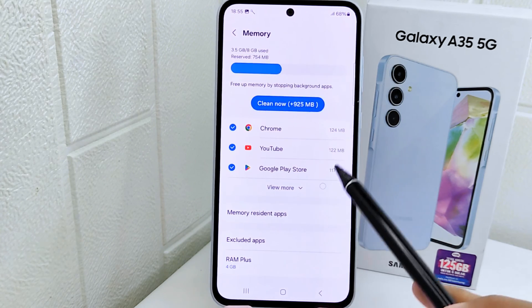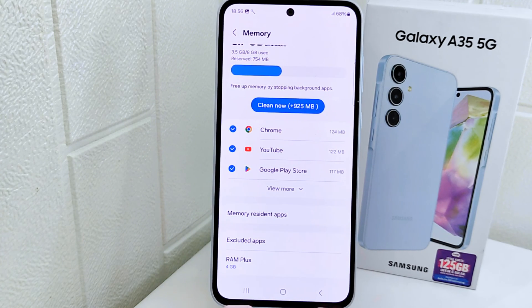That's the tutorial on how to check RAM on a Samsung Galaxy A35 5G device. If you found this video helpful, don't forget to like and subscribe to get other information from this channel. Thank you.